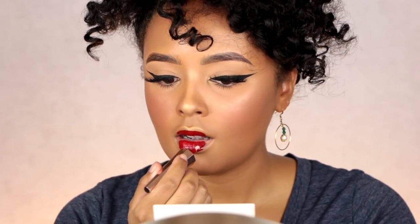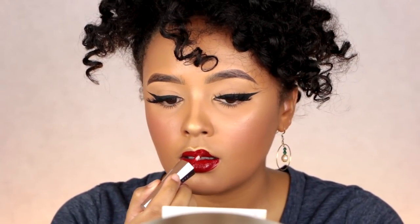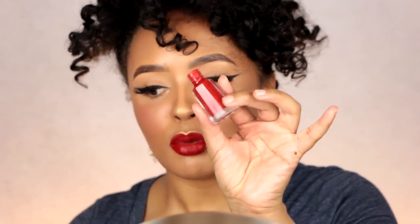Oh wow, the pigment! I already got it on my cheek. I only needed to dip the brush into the product one time, you guys. This is like one dip, and wow — this looks so good on me, I can't even lie. Who is she? She real cute right now.